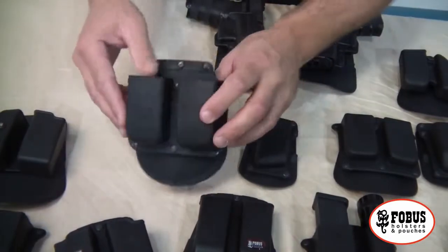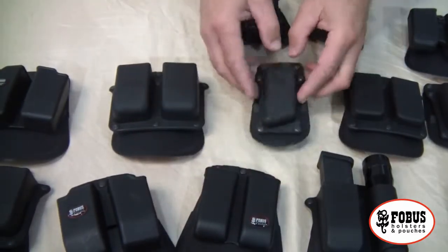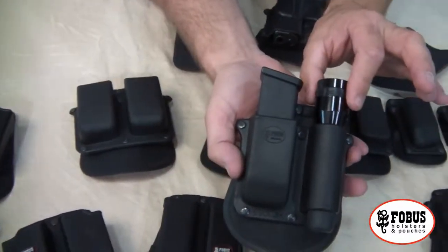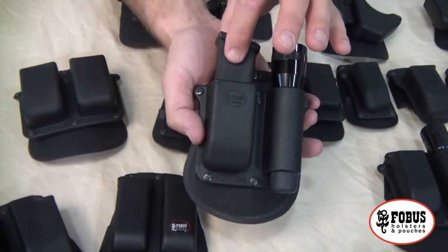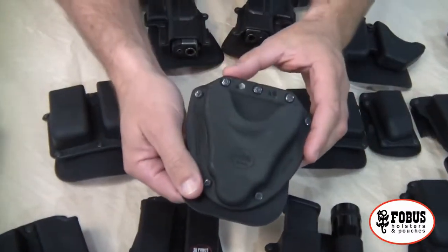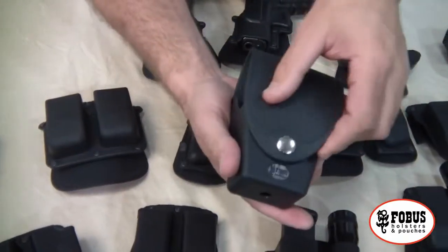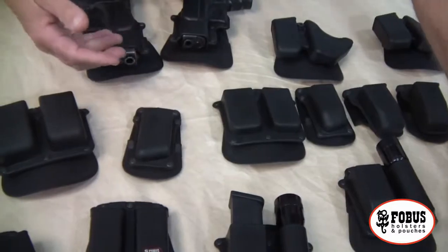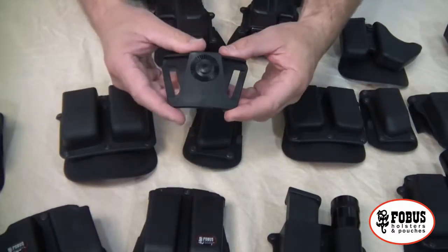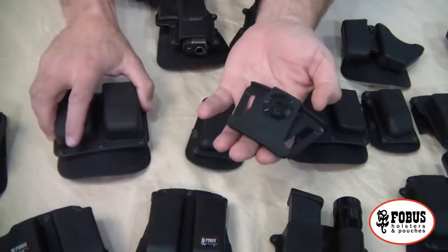Phobos has options from your double stack large caliber down to your single stack small caliber — double magazine and single magazine. And if you prefer to mix and match, you can carry your tactical flashlight and a magazine, or handcuffs and a magazine. Phobos also has a standalone handcuff carry option and a specialty pouch designed just for your handcuffs. All of these options are available either with the paddle or with a belt loop attachment, and they can come in fixed or Roto.